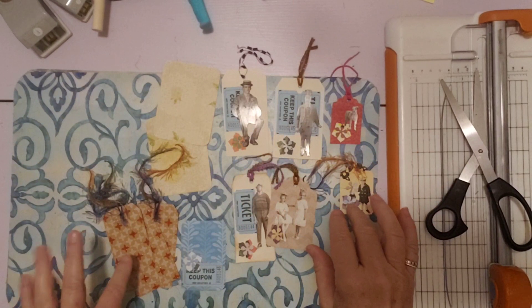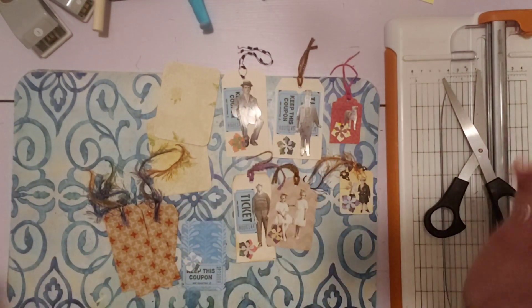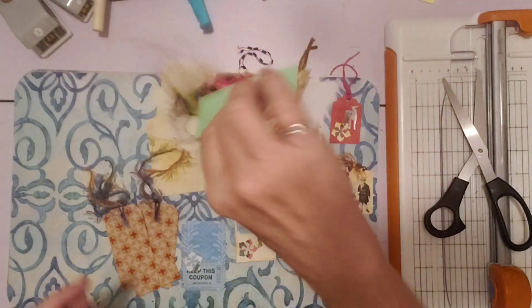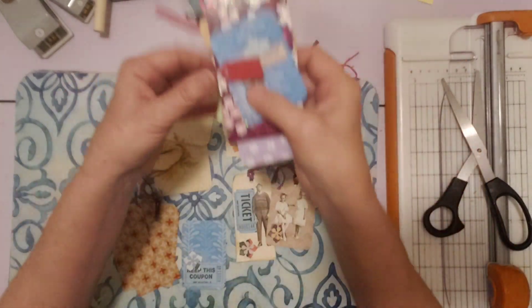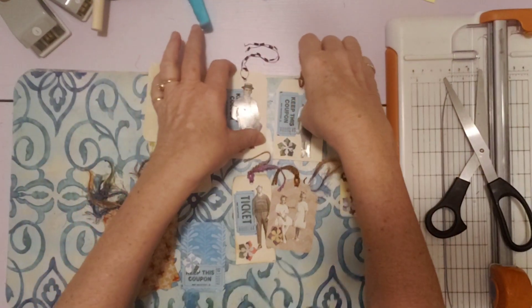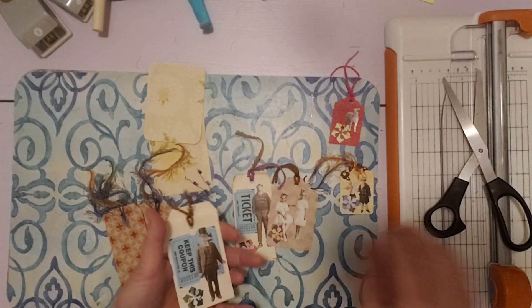And here's what we got done today — one, two, three, four, five, six, seven, eight, nine, ten, eleven, twelve. So probably about another twelve here too. So twenty-four pieces of ephemera ready to go. Thanks for watching, thanks for helping me clean up this morning. I'll see you all tomorrow. Have a great day and happy crafting.